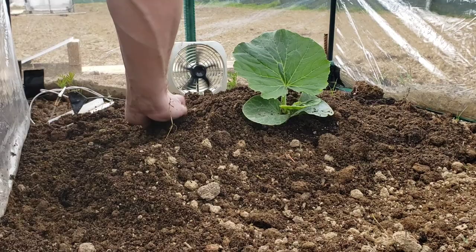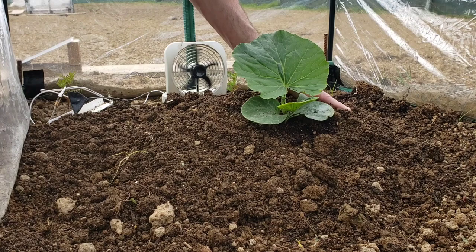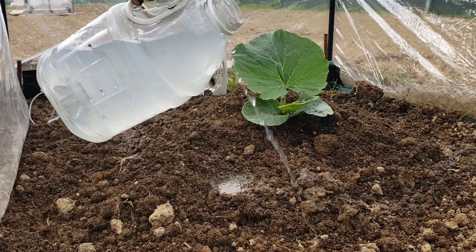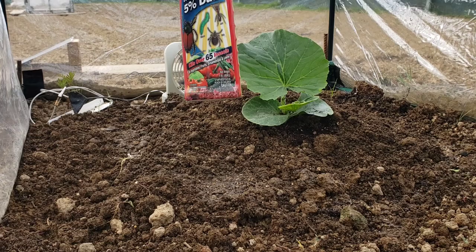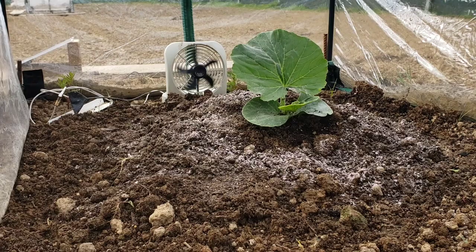I remove any debris — organic matter, rocks — and clean off the leaves. Then I apply the Triazacide in a ring around the plant so any maggots crawling toward it hit that barrier. After that I put Seven Dust on top as a top dressing to catch any flies that might want to lay eggs nearby.